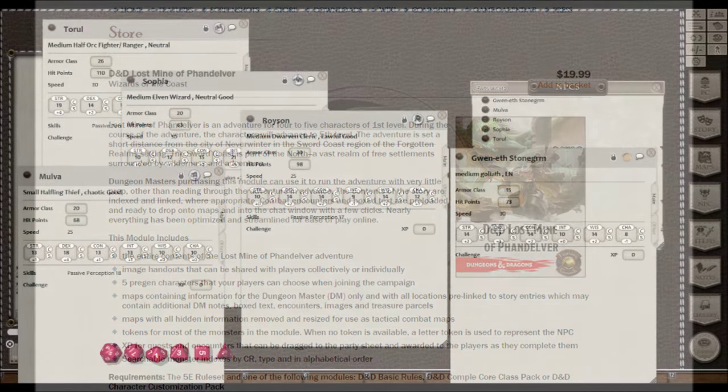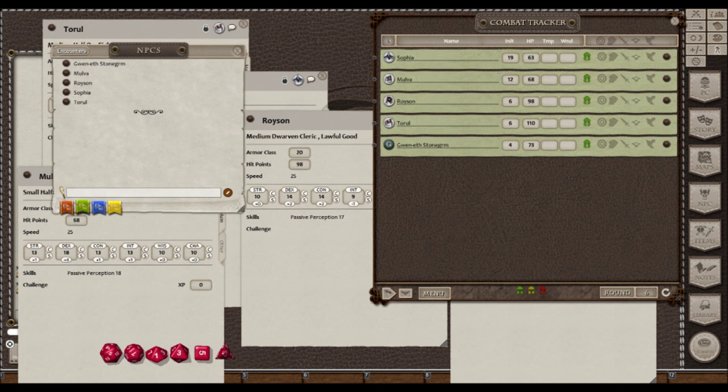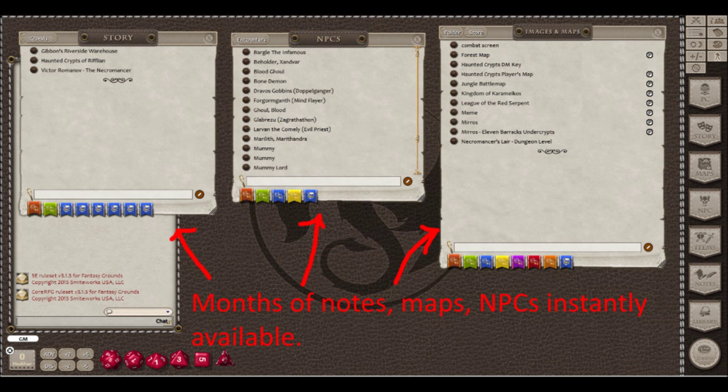To add player characters to the combat tracker without requiring a logged-on player, I simply made them up as friendly NPCs and saved them to the appropriate folder. This way I can also track player hit points and combat conditions easily. Players can open the combat tracker on the table, and if there are NPCs the PCs aren't aware of, you have the option to make them invisible in the combat tracker. While the initial setup and learning curve can be daunting, the end result is a visually pleasing treat that lessens the DM's burden with organizational tools putting everything at your fingertips with just a few mouse clicks.